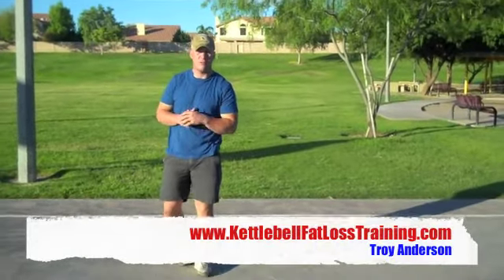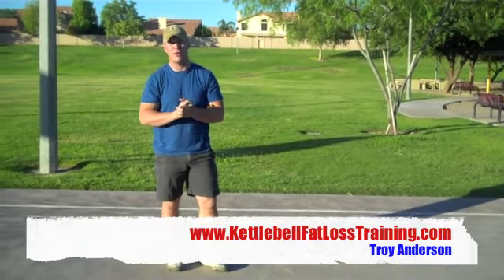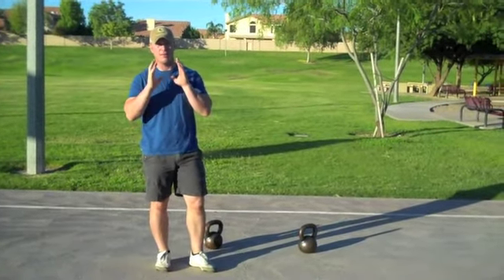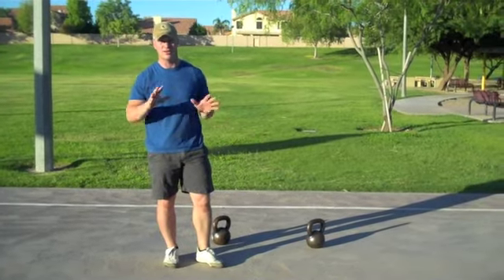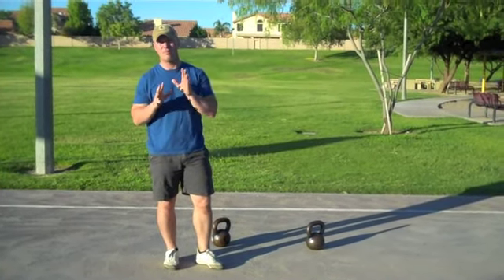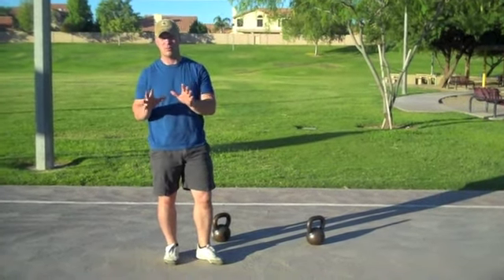Hey folks, Trinus here from Alpha Kettlebell Fitness. Just wanted to bring you a couple quick tips from my good buddy Jason Reimer and all his crew doing the good work over in North Carolina. A lot of people, if you're not a fitness professional, might not have as many kettlebells as I might. So one of the things I've been really working on lately is better and more effective ways to use smaller or fewer kettlebells.